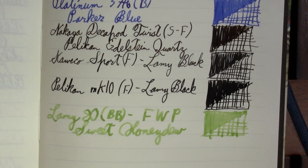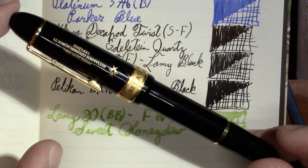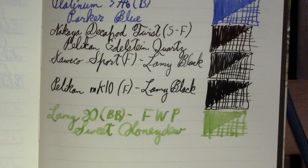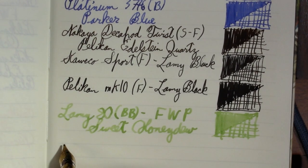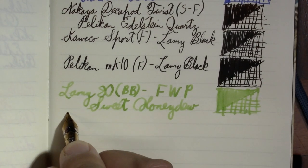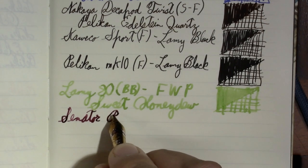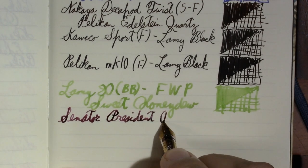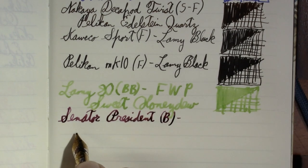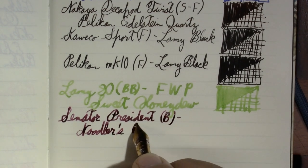One of my videos that's waiting is a comparison of the steel and gold nib Senator President — somebody sent me a steel nib. I inked them with the same ink. I didn't use the Parker Blue this time; I used a different ink because I know it looks good in this pen and that's what I wanted to compare. One of my favorite inks — this is Noodler's Black Swan in Australian Roses.